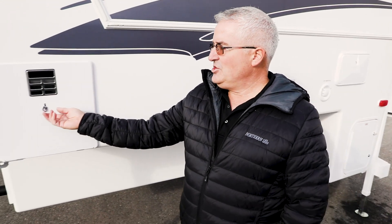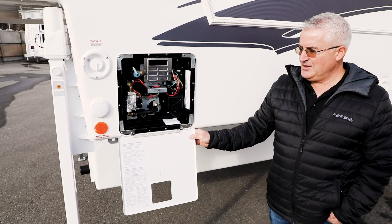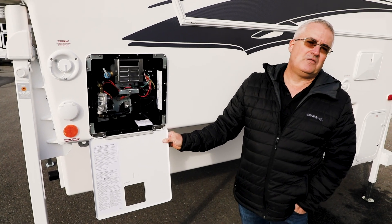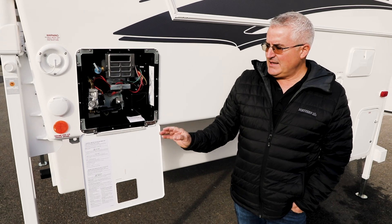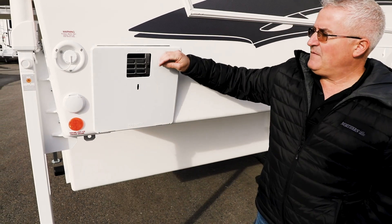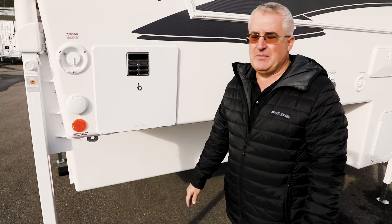Right in this location here you have your water heater. This is a gas-electric water heater, which means you can power it off of propane as well as 110 power. It is all controlled from inside the unit. You just hit a switch for whatever desired function you want — whether it be propane or 110 — and it lights up automatically for you.